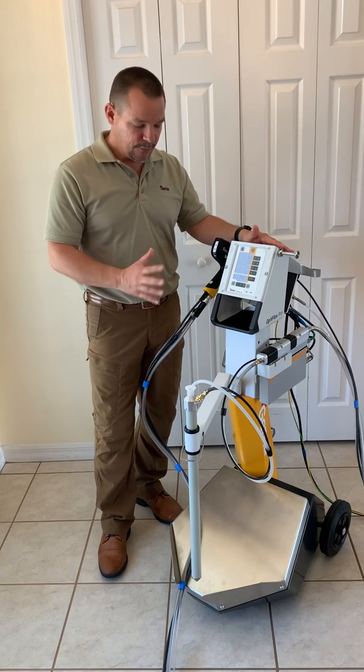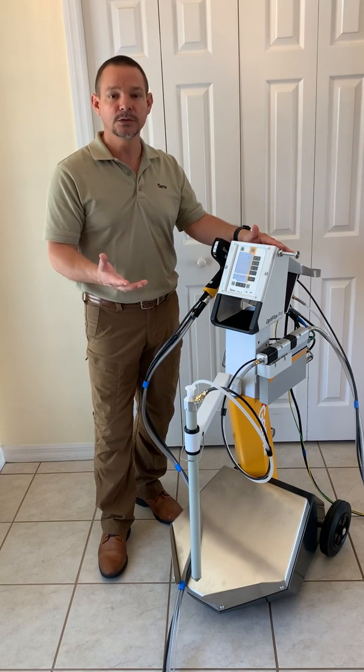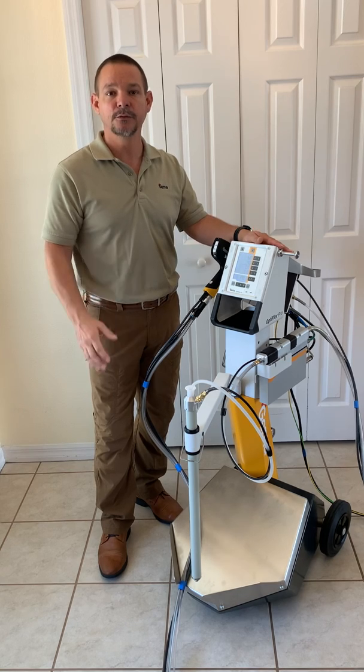And that's my overview of how this piece of equipment works. I look forward to more videos for you. Thank you for participating.